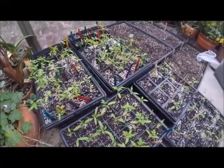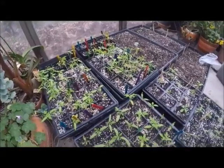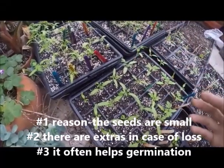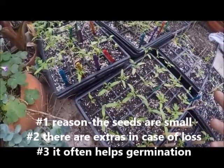You see names like Atomic Grape, Chocolate Cherry, Isis Candy, Green Vernissage — so pretty exciting stuff. You always put in multiple seeds, and then this is a really great stage to thin them out without creating too much disturbance.